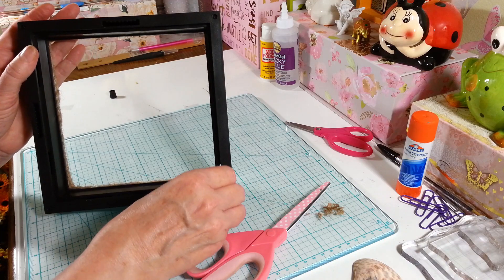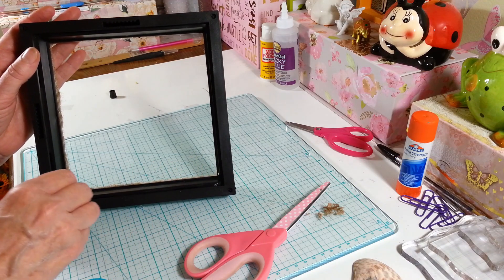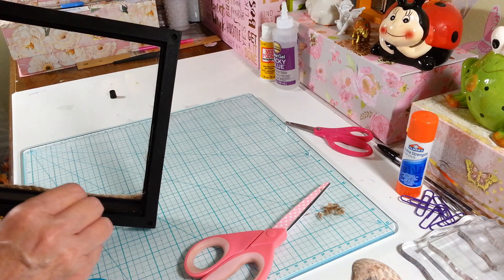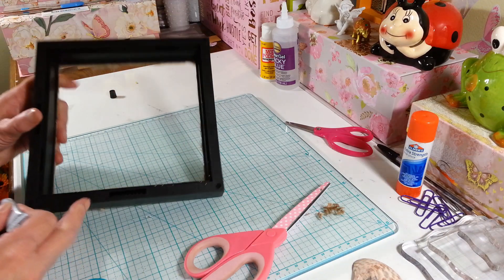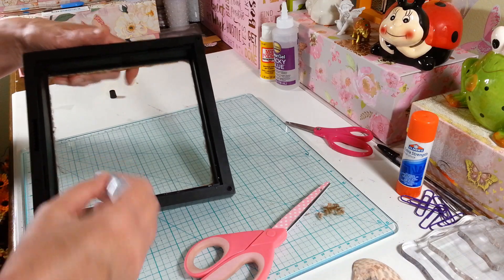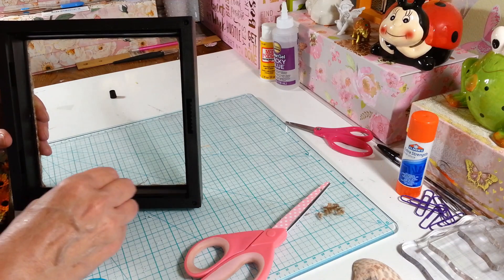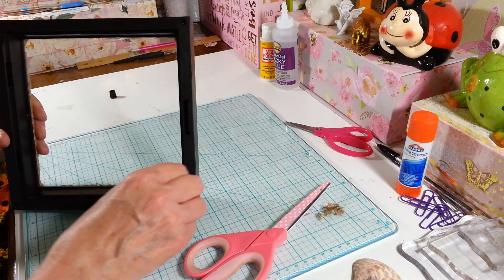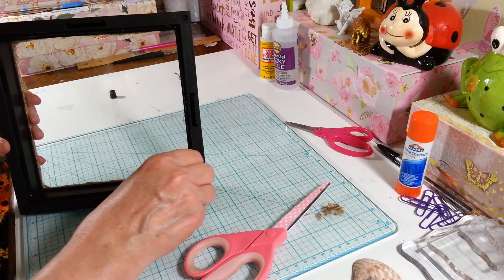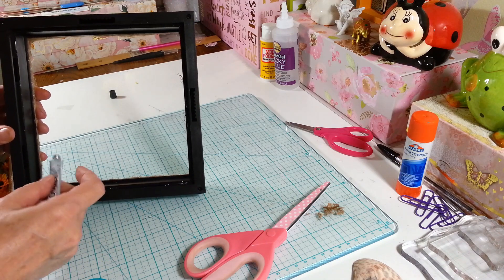I'm just going to put a little bit of E6000 in here — not a ton. This stuff you have to let it dry overnight, or something like this I'm sure will be fine by the next day. You could also use the clear Gorilla Glue — I should have used that, I haven't tried that on stuff like this yet. But E6000 really smells — it does the job though, that's for sure.